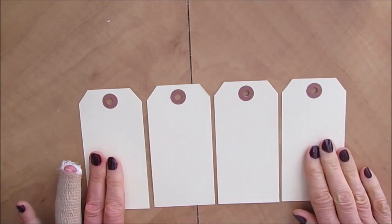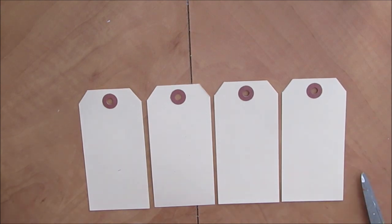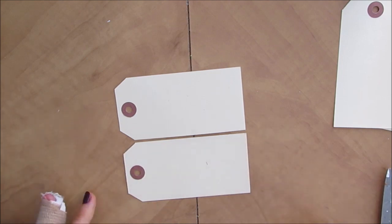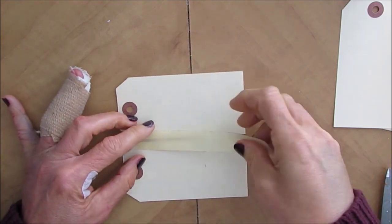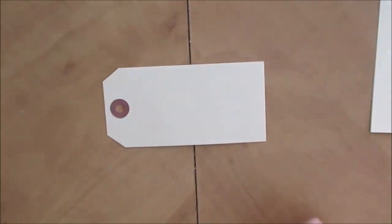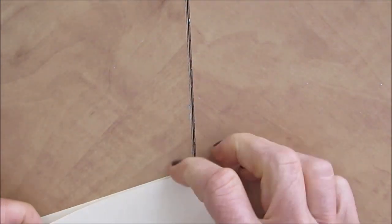To start out, you want to lay your tags — your four tags, whatever size — on your table and leave a space in between. If you plan on putting a lot of texture paste and layers in there, you're going to want the space between them, which basically acts as hinges, to be a wider space.